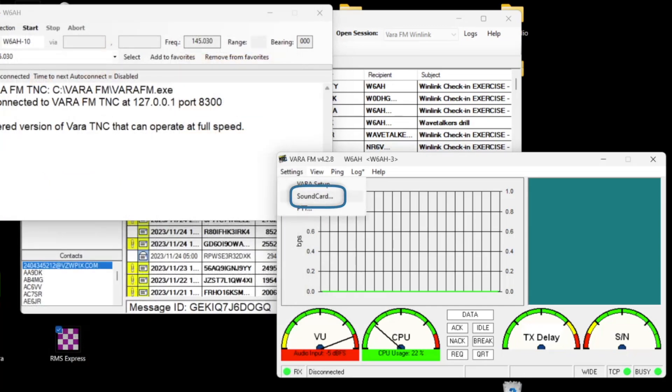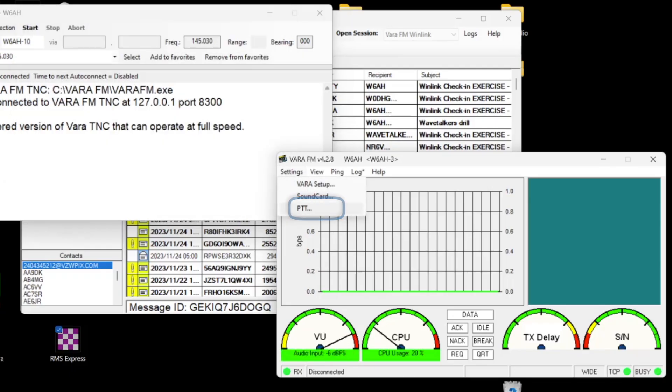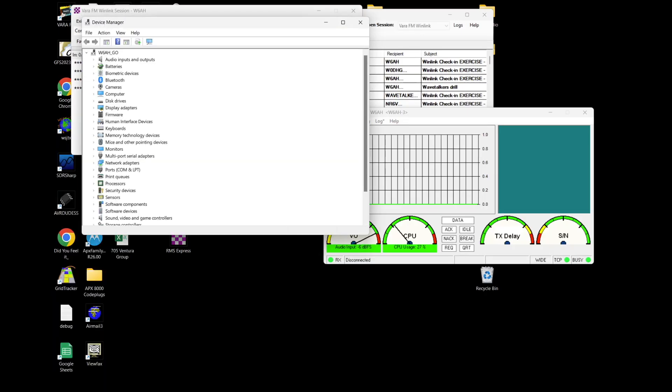Now we'll come back up to Settings and come down to Sound Card. For the DigiRig, your device input is the one that says USB PMP Sound Device, and you should have that set for both your input and output sound devices. There's a Tune button and an Auto Tune. Now let's check the PTT settings. Inside of PTT, you want for a DigiRig to be set to PTT via COM. For COM Port, you want to set it to the COM port that your DigiRig is showing up as — you only need the RTS set for the PTT pins. Right now it's set to COM Port 7. In Device Manager under Ports, you can see COM Port 7 is Silicon Labs — this is the DigiRig right here.